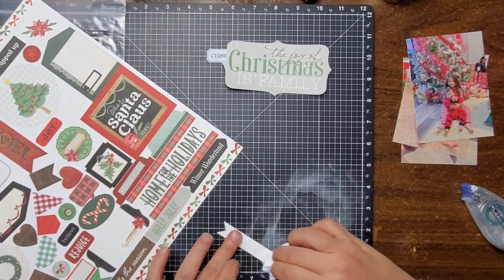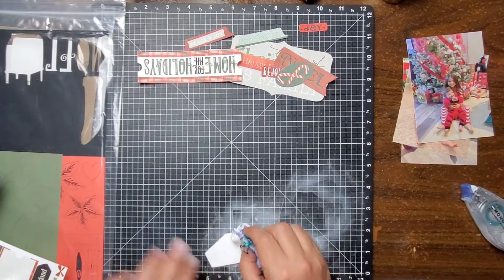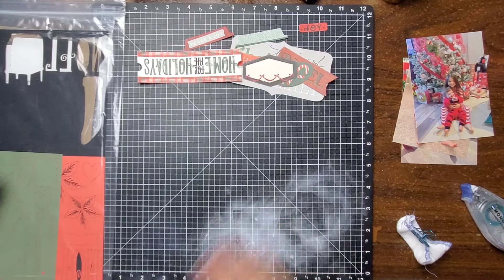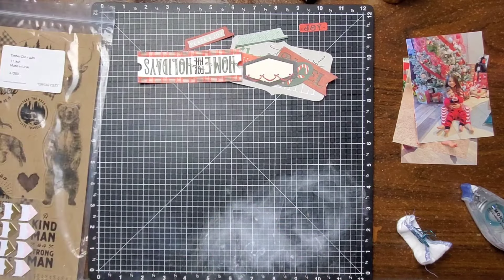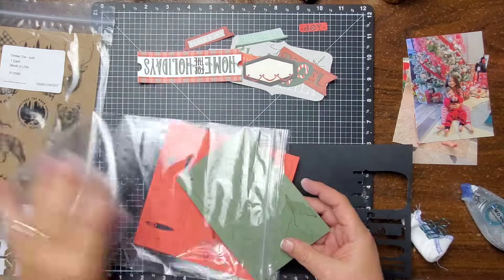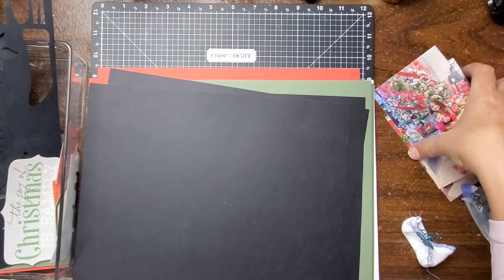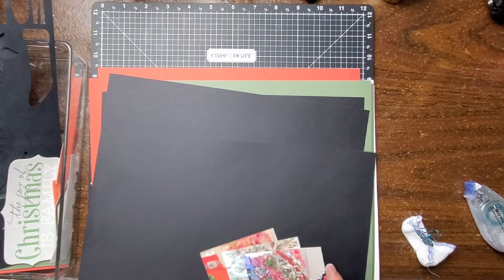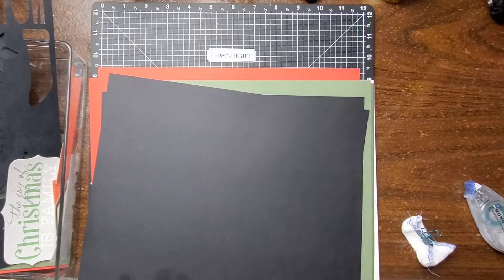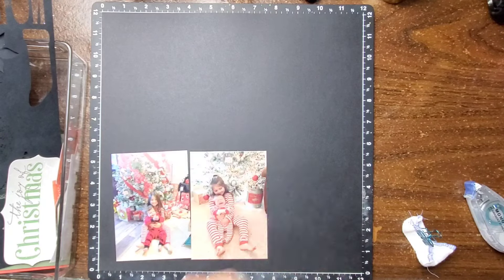I will have more videos coming up for y'all. I do believe this collection is called Home for the Holidays. If we still have it available in the shop, which is at Close to My Heart — beckybidding.closetomyheart.com — I will have it linked down below. You can see right there I have some other pieces out from previous collections as well. I believe that toffee color with the bear was a Valentine's Day or maybe a man's collection from years past. I just have a little bit of everything in this one.